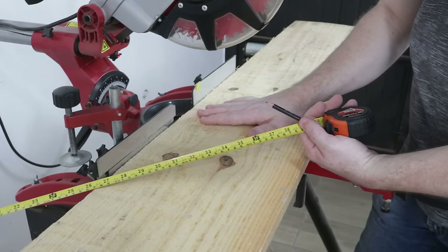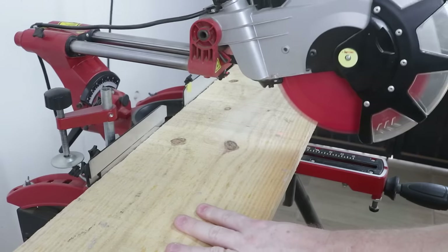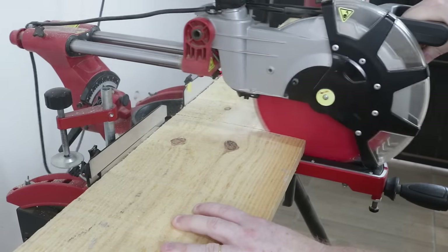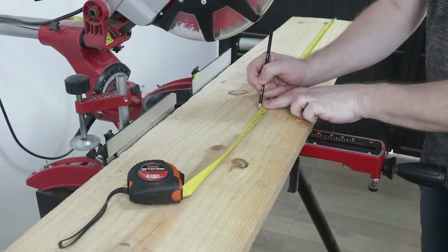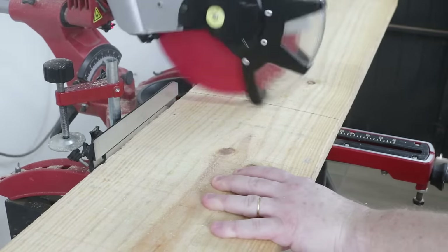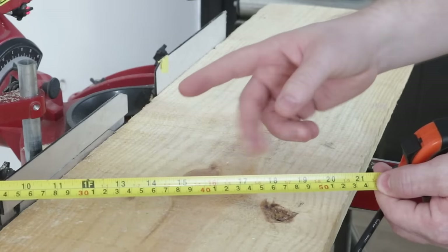Here on the miter saw, I'll start by cutting 2 pieces with 90 centimeters in length each. I'll then cut 2 more pieces with 45 centimeters.